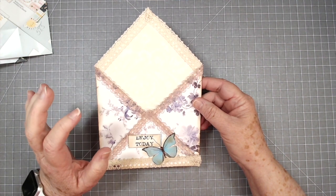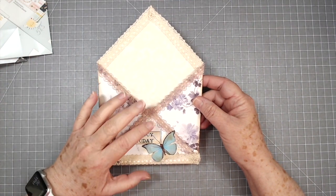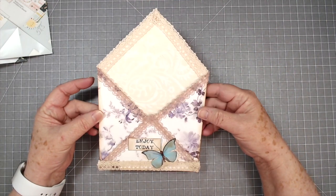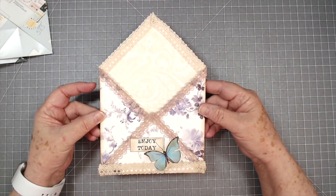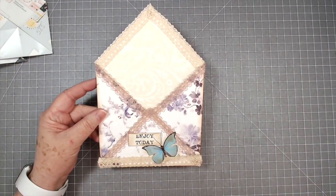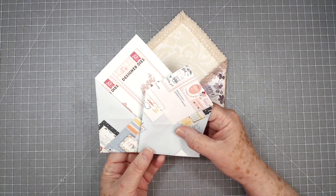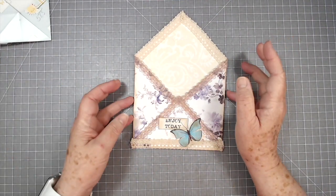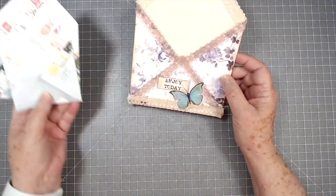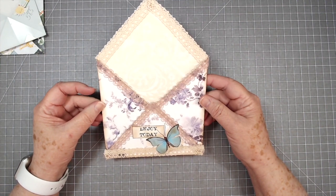I'm going to give mine a try to have some little pockets and things in probably my journals, but you could also do these to send off for happy mail and just stick a few little things in there. Lots of different things you can do with this, so I may make a few different sizes. I played around with just some magazine pages to get some different sizes and not to waste my good paper. We're going to use some nice paper and see if we can turn out a few of these.